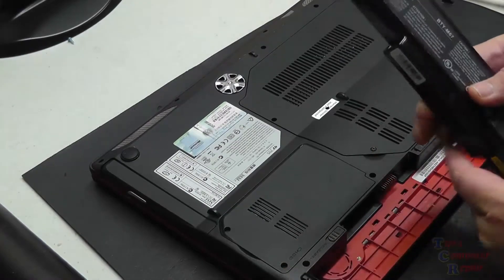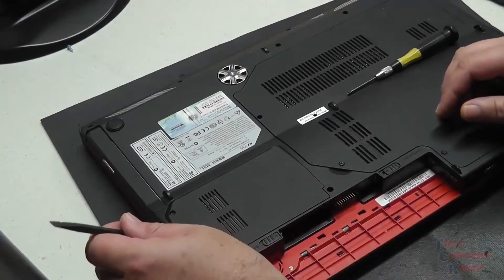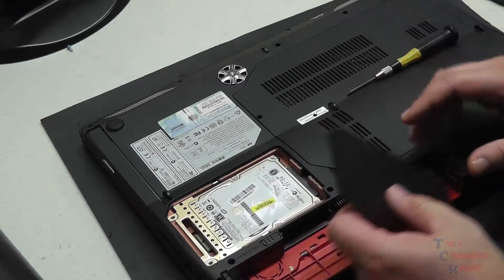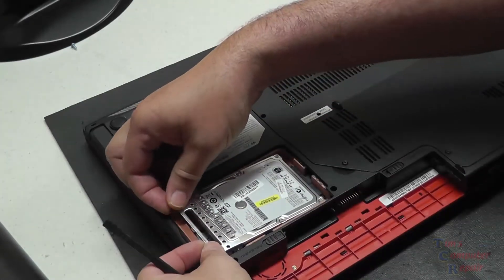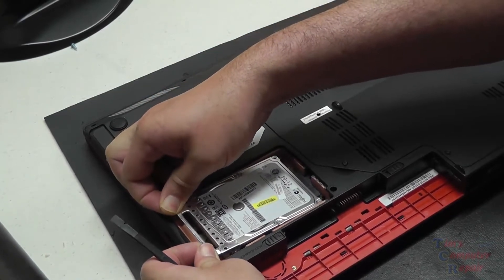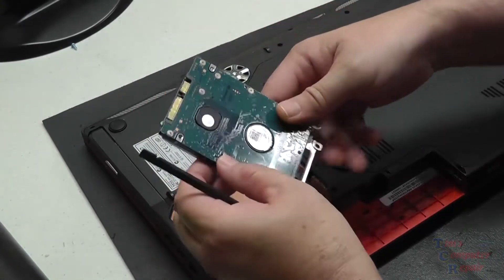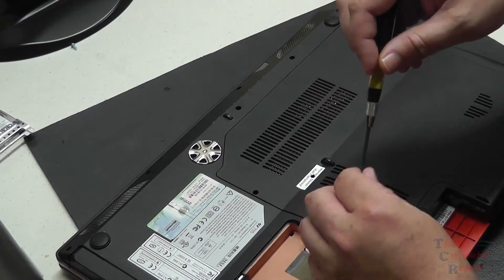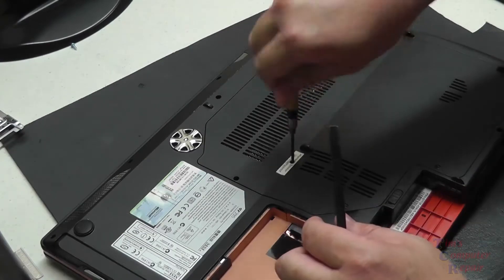It's pretty amazing. I'm going to show you here what to watch out for. As usual, we'll start off by removing our battery. Then we have our back panels to be removed. One of them exposes the hard drive, so we'll just pull that out, pull out our hard drive, and remove that.